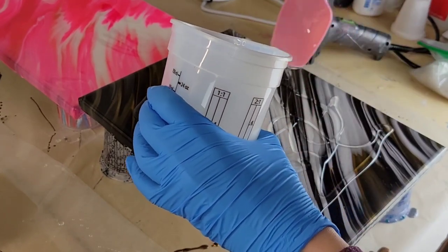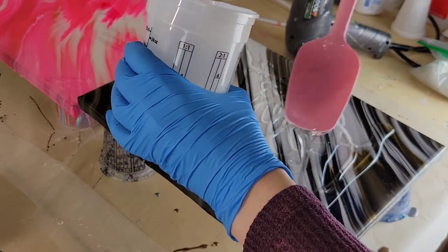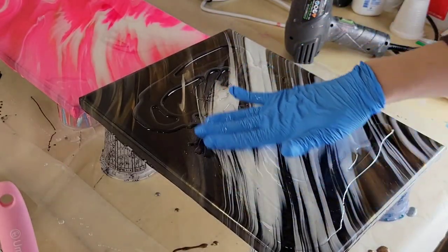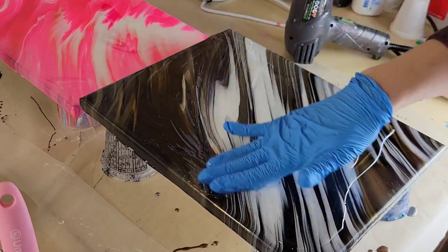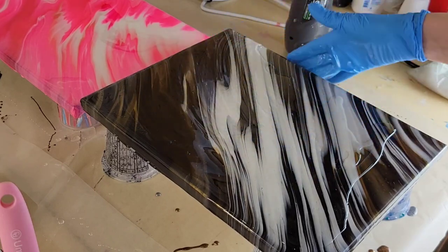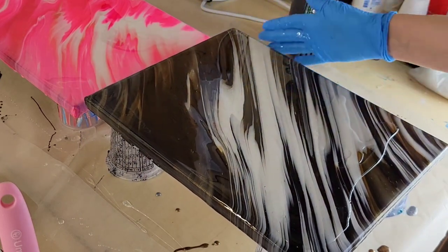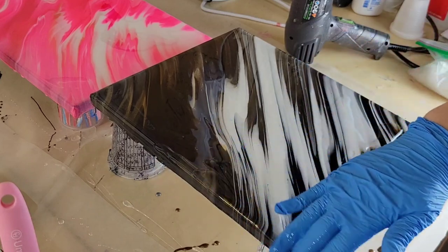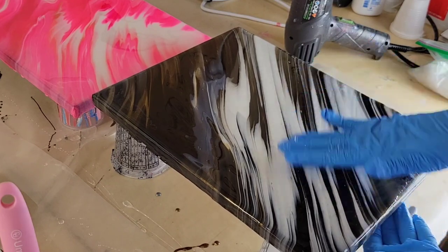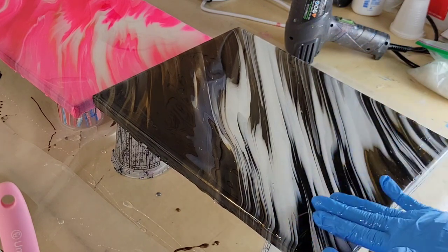Here's my acrylic pour. I'm working over wax paper to protect my countertop — I do all my resin work in my garage. My canvas is raised up off the table on four cups, I made sure it was 100% level, and I taped the back with duct tape. Now I'm adding the resin to the top of the canvas and smoothing it out with my gloved hand, making sure every single spot has good coverage. I like spreading resin with my gloved hand because you can feel where it needs to go.